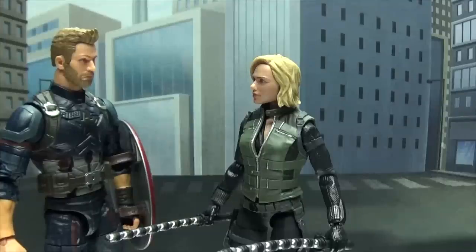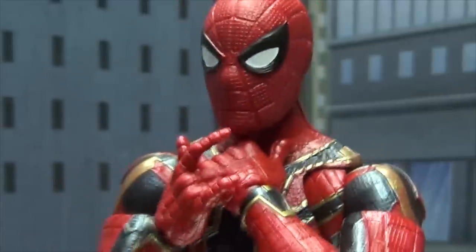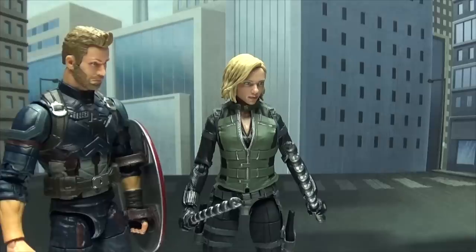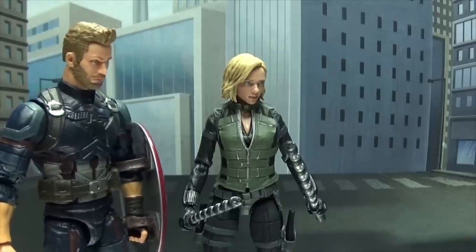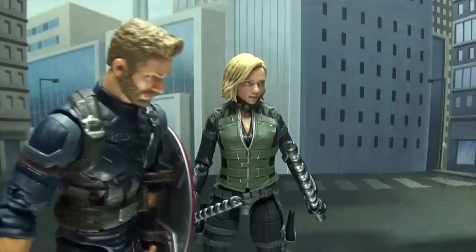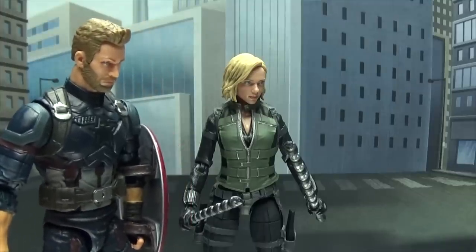I think the best course of attack would be— Hey! Whoa, kid! She has lethal combat skills! You can't just sneak up on her like that! Wow, you got him right in the throat — that's gonna sting for a while.